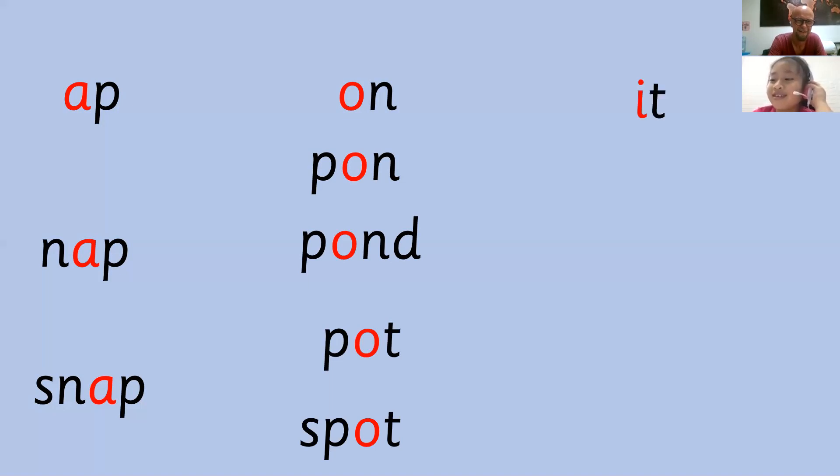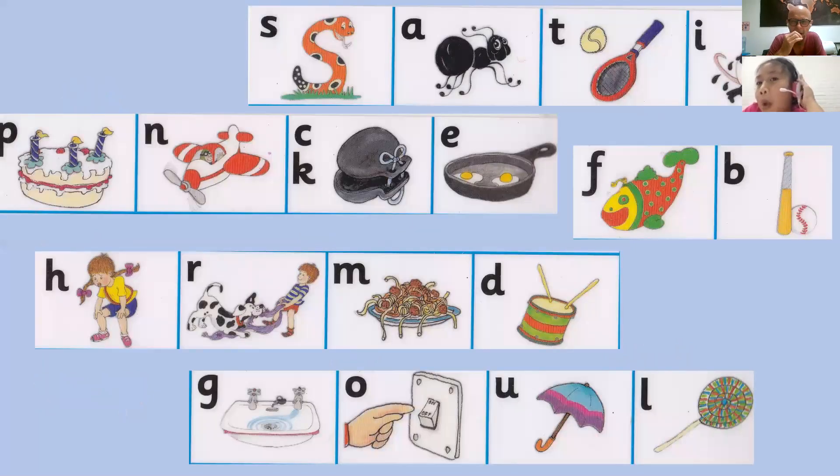Pot. It. Pit. Pit — try again. Sp. Sp. Very good. Please draw a circle around the sound. Okay. Just a floating fish — it's got a hole.